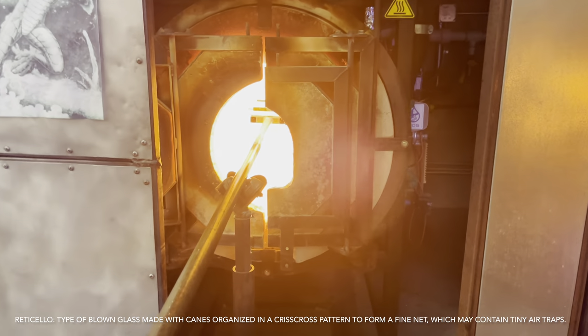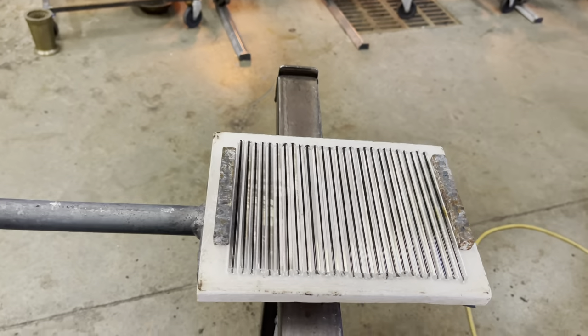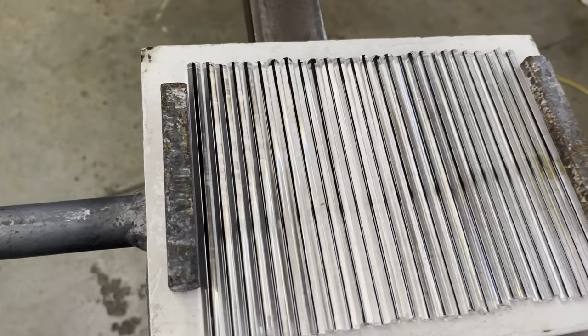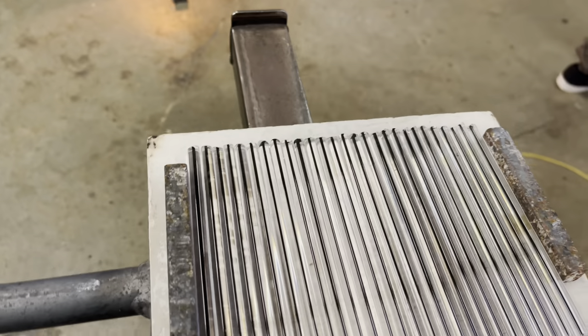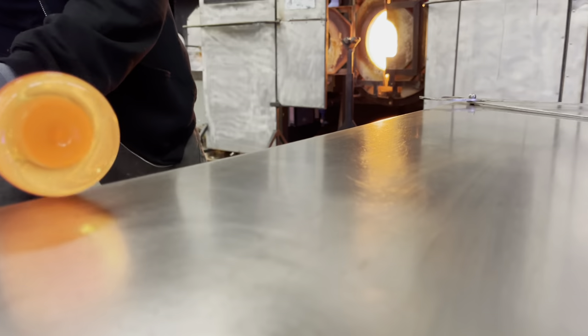Reticello is considered to be the pinnacle of glass design. Due to the complexity and the difficulty of this pattern, you won't find it on a regular object of glass. Reticello requires two patterns, or two roll-ups. Each roll-up will be twisted in opposite directions.